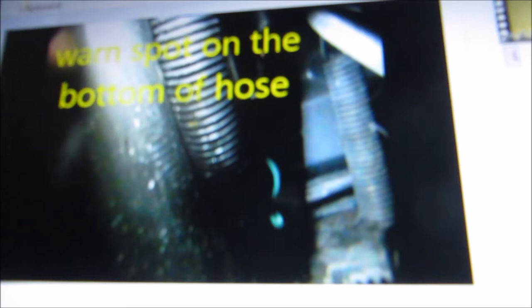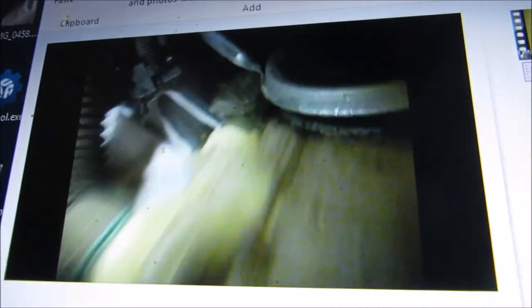There's the bottom of the hose right there. I pulled it off the pump and lifted it up — you can see where it's leaking.